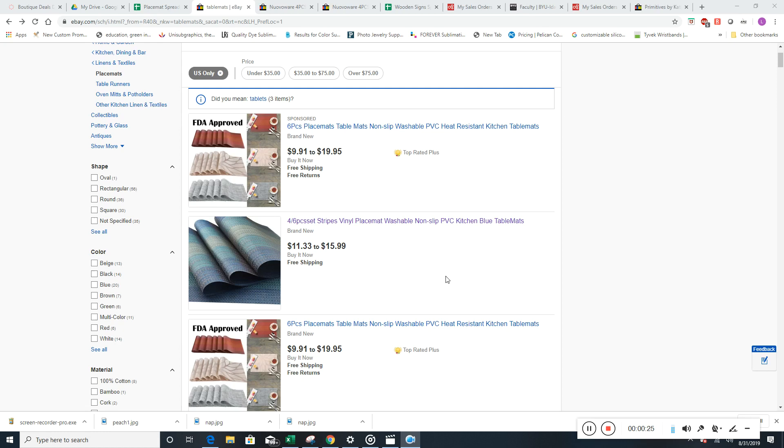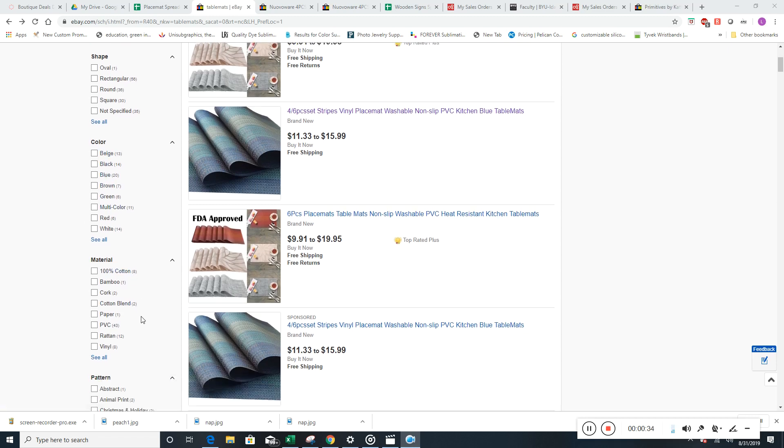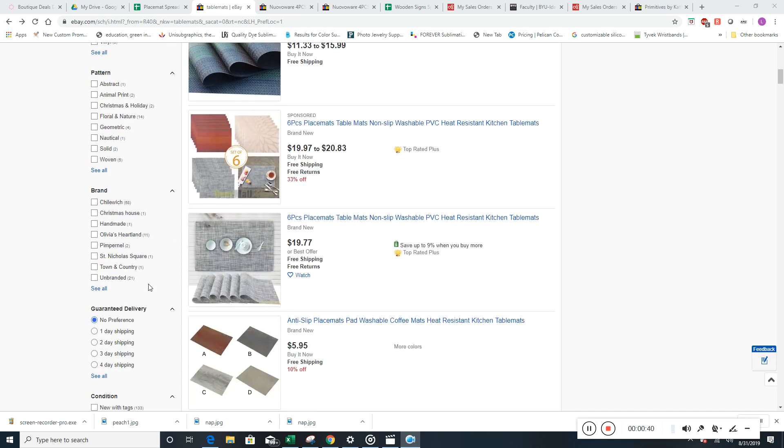If I'm doing table mats, I'd probably start out looking for different kinds of four-piece sets, and then we could do six-piece sets. You can go over on the side and look for different colors, or look for different material for the different placemats. We could also do it by brand — though again, we're not going to put the brand in the title.